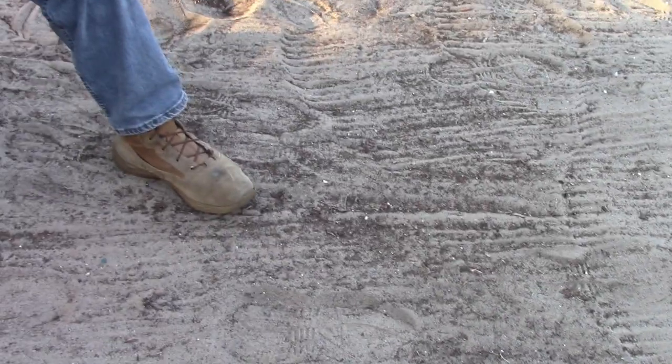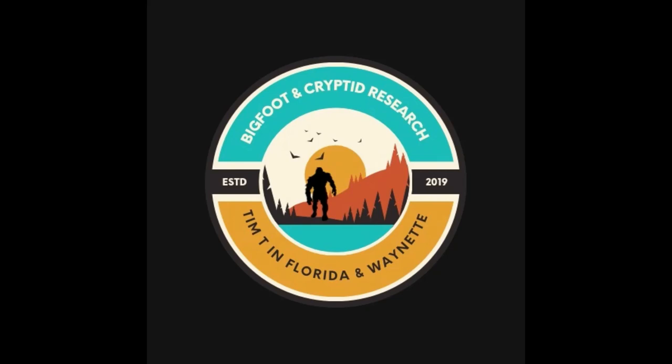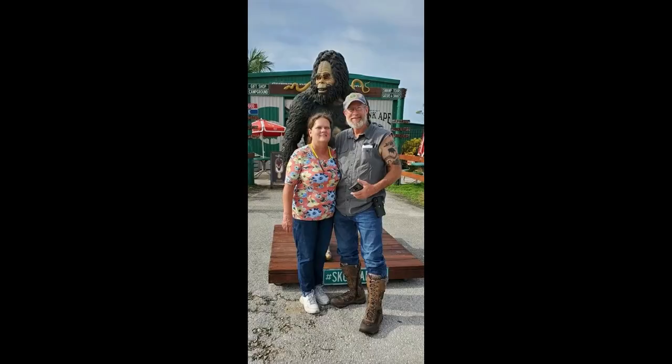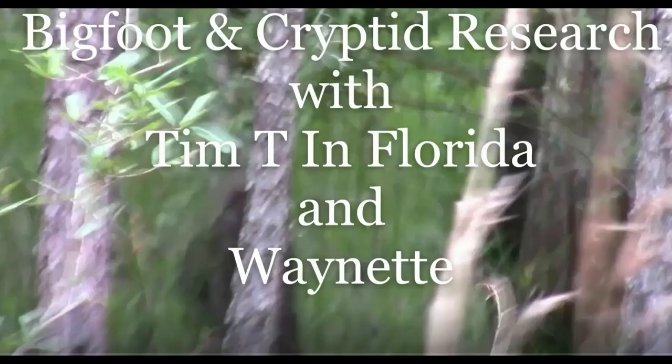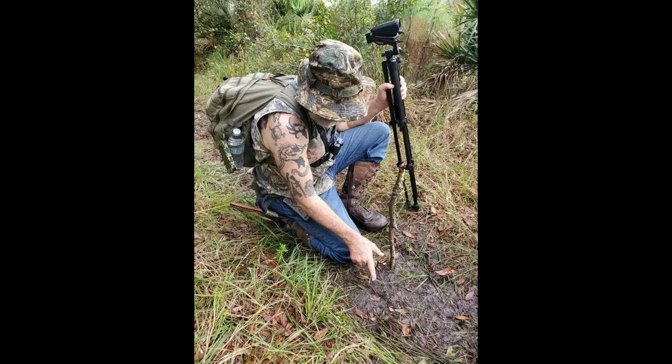Alright, that's my field demonstration of how to do all these measurements. Thank you for filming.